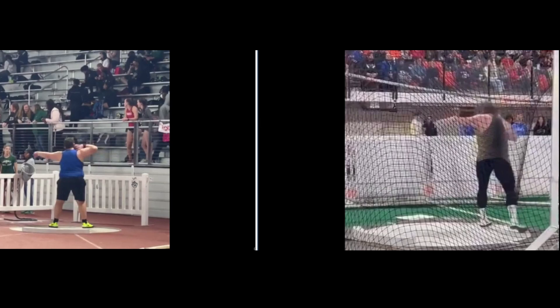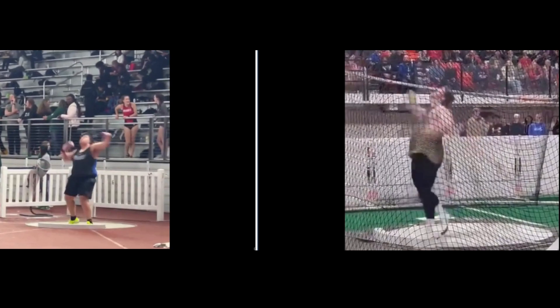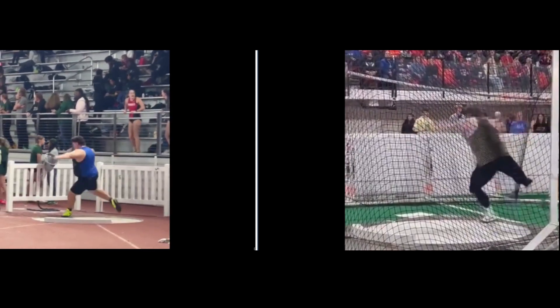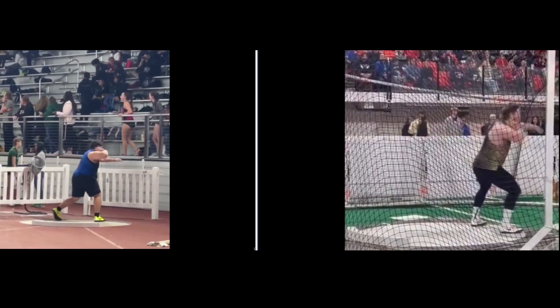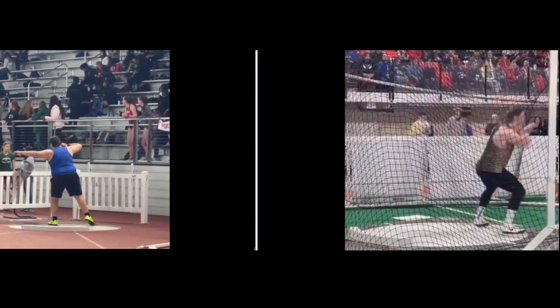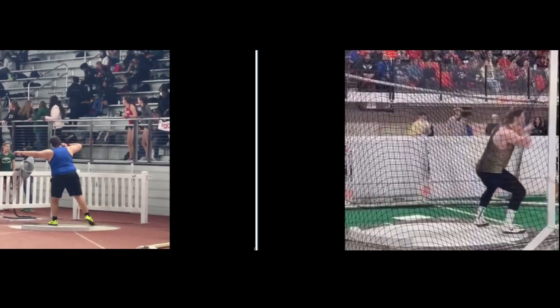Today I wanted to compare Brayden on the left with Ryan Crouser's world record throw, indoor throw on the right. I've got the videos synced up so the moment both athletes have their left foot come off the ground, they're synced up together. You can see that the timing is almost the same — it's pretty close.